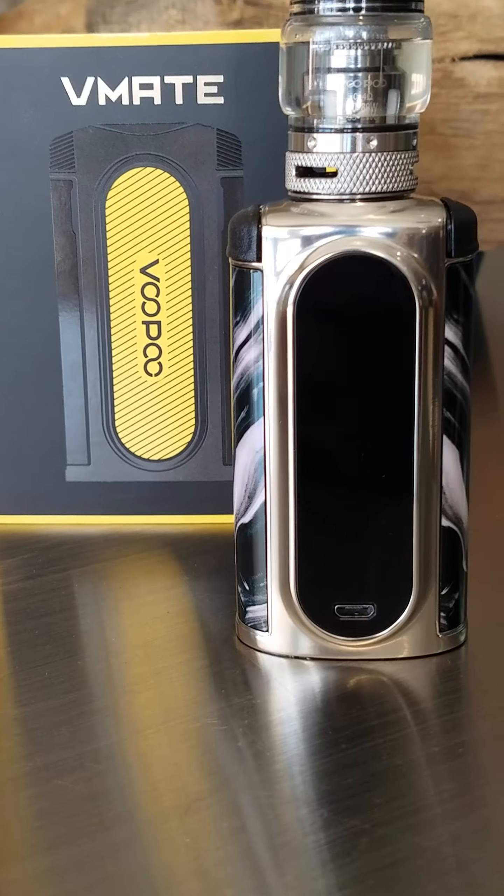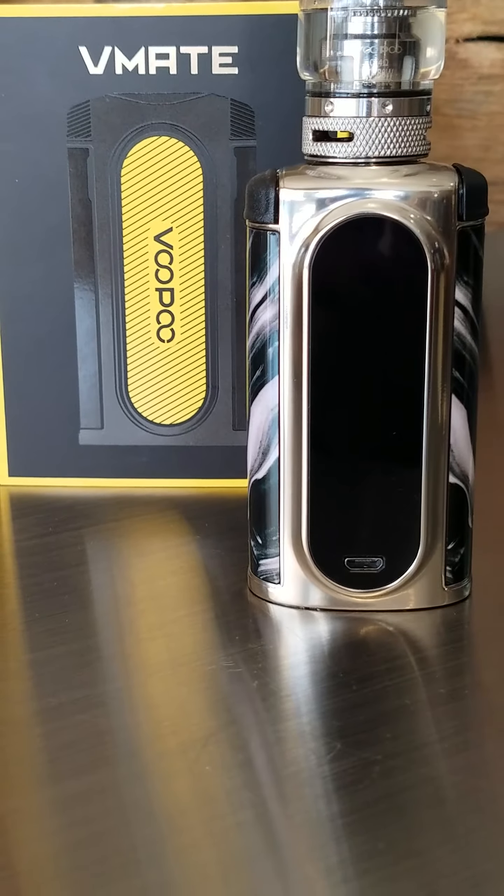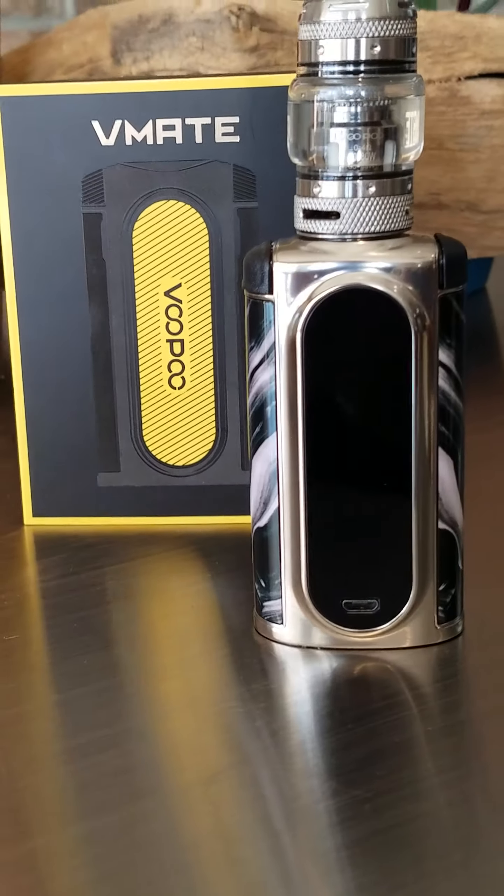Warning: this product contains nicotine. Nicotine is an addictive chemical. Hello everybody, this is David from Blue Cloud Vapes presenting the V-Mate by Vupu. Really nice device, I wanted to share this with you.